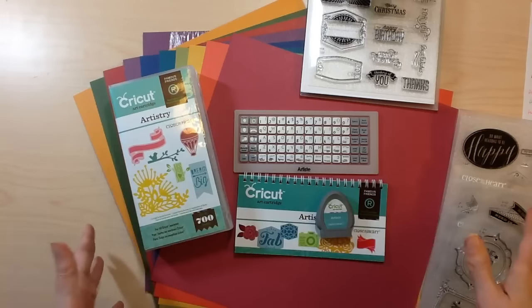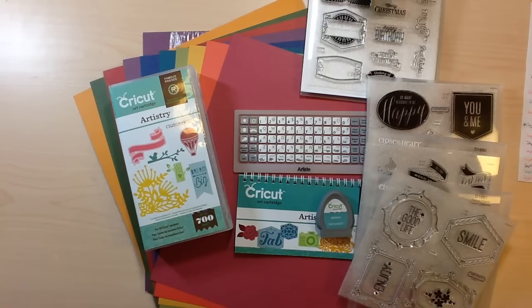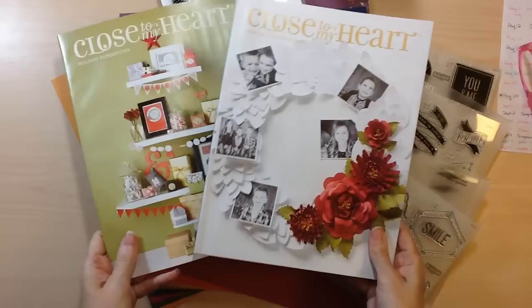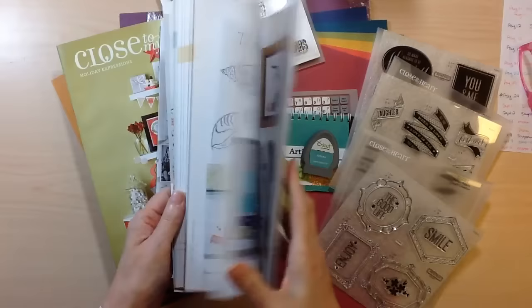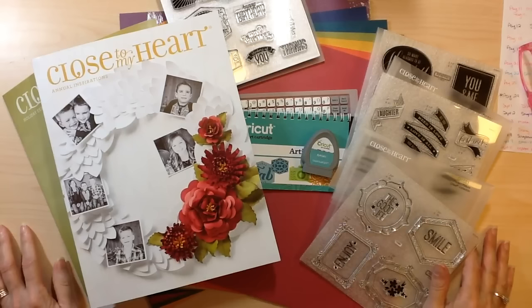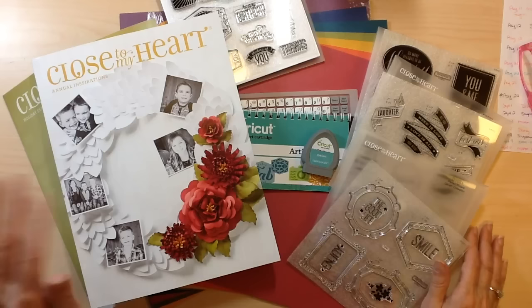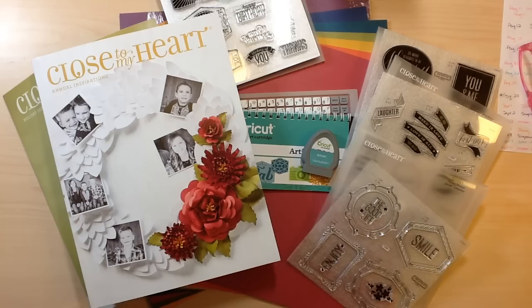I hope you enjoyed a look at the newest Cricut collection we are offering. For August 1st through August 8th, everyone that purchases through my website, I will refund your shipping and tax, making it an even better deal. Also, for all of my customers that order in August — the whole month of August — I'm going to send you the new Close to My Heart Annual Inspiration Catalog as well as the Holiday Expressions Catalog. These go live September 1st, so you'll be able to order all the great products and have it picked out when it goes live. Thanks for watching. If you don't have a Close to My Heart consultant, I would love to help you out. You can shop at myscrappyideas.ctmh.com, message me, Facebook me — whatever. Be sure to hop on over to my blog at tiggerscrapplace.blogspot.com. Thanks for watching and we'll see you real soon. Bye.